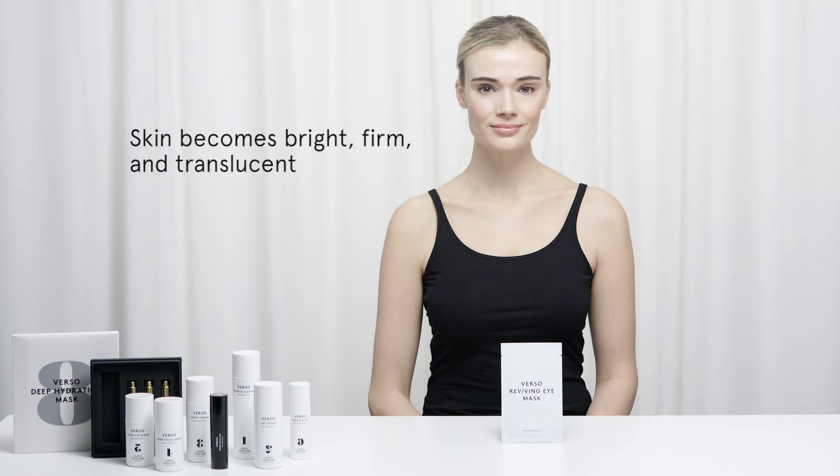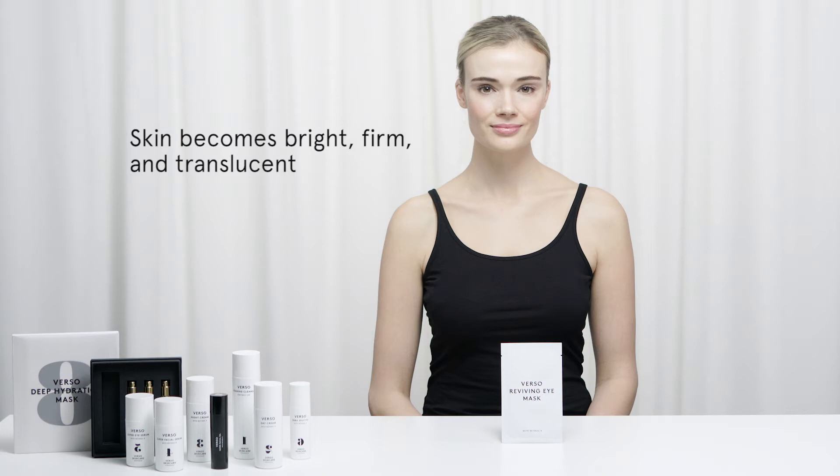Reviving Eye Mask reduces swelling and leaves the skin brighter, firmer and more translucent. Follow up with Verso Super Eye Serum for best results.